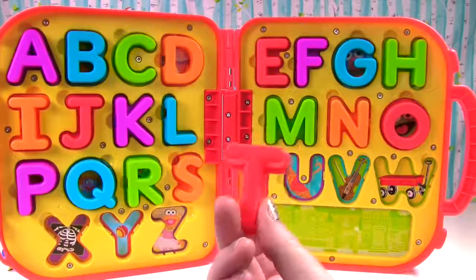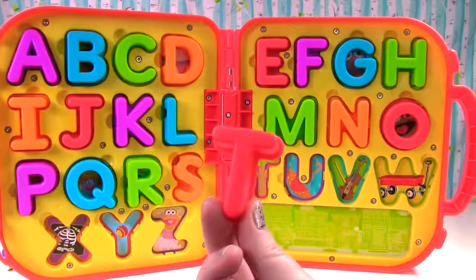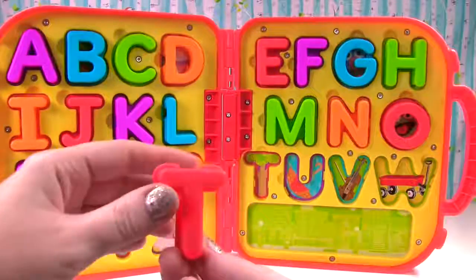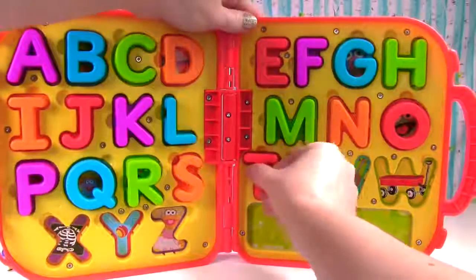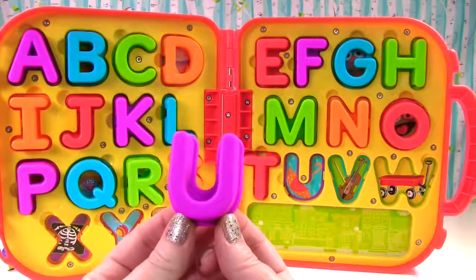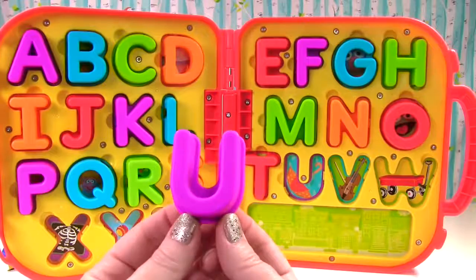This is a red T. T sounds like t, just like in the word tree. This is a purple U. U sounds like uh, just like in the word umbrella.